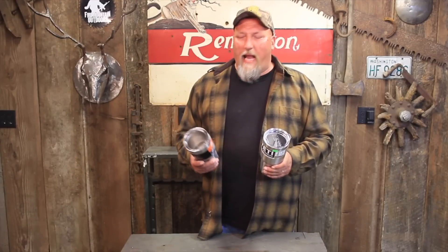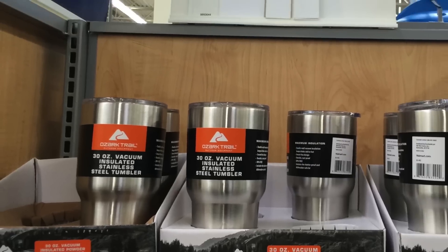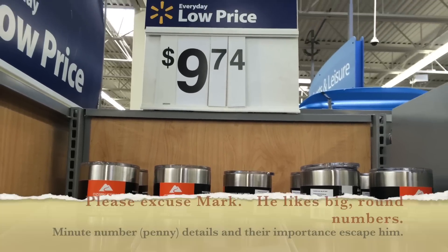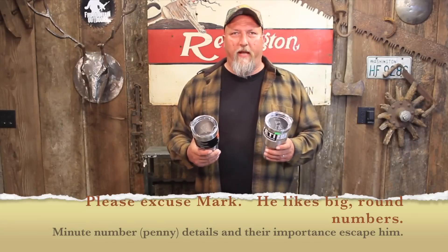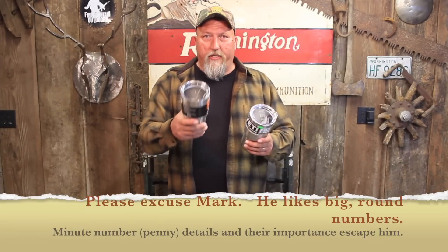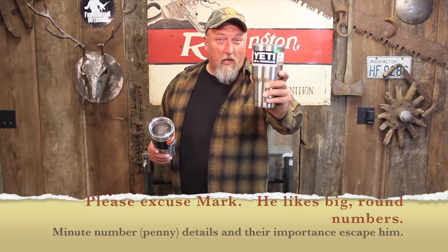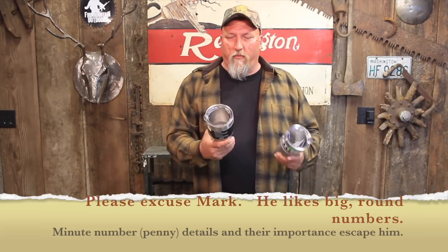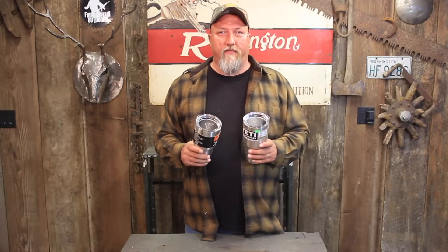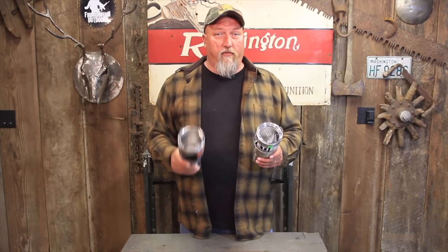I was also looking for ammo the other day and I walked by a display at Walmart. I saw this Ozark Trail for $9.97 and I thought, that looks just like my coffee cup that I paid $40 for. So today I went and bought another $40 Yeti and a $10 Ozark Trail from Walmart, and we're going to do some scientific comparison to see if the $10 Ozark Trail is as good as this Yeti.